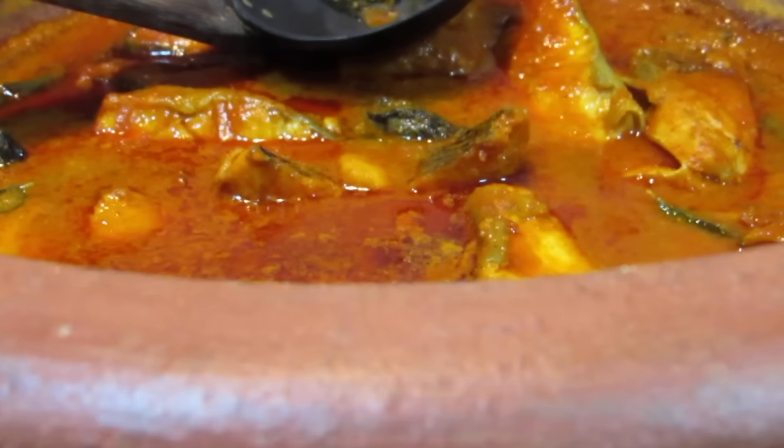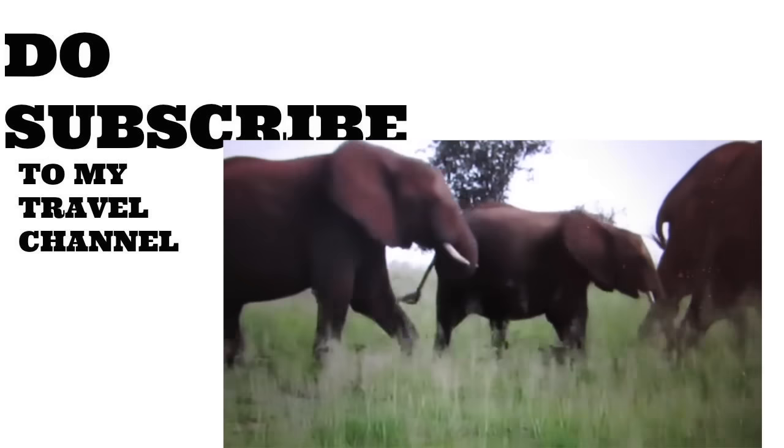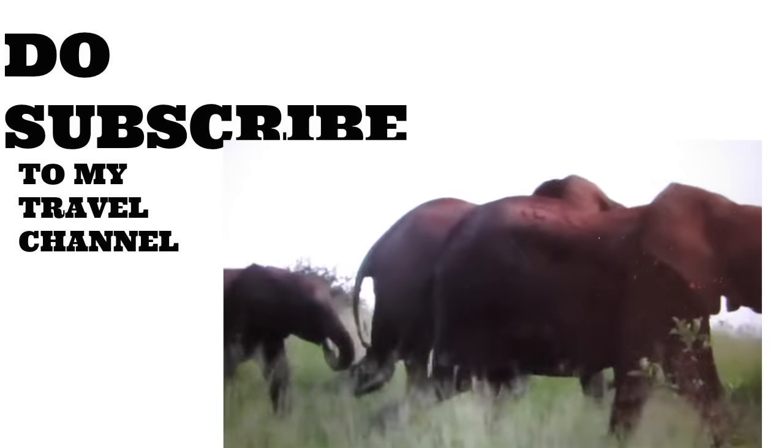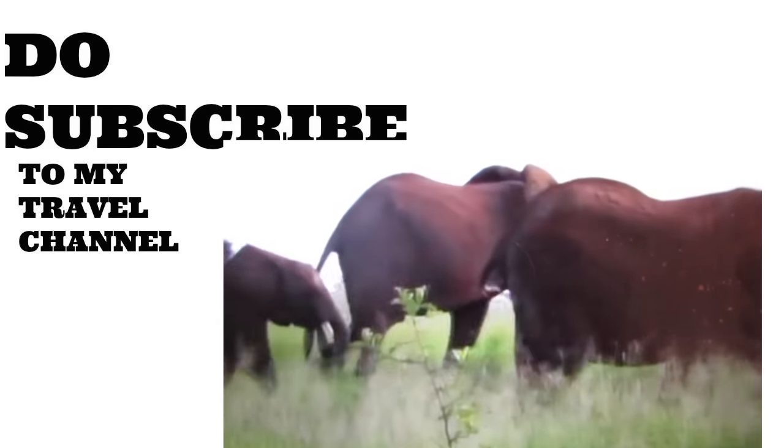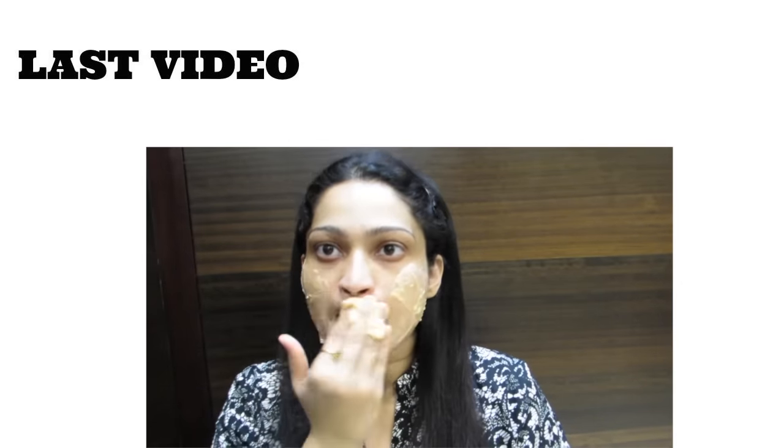Don't forget to subscribe to my mom's channel and my travel channel — you will see many places: Tanzania, Uti, Mudumalai, and lots more. Don't forget to check my last video on an amazing brightening and whitening face wash and pack.